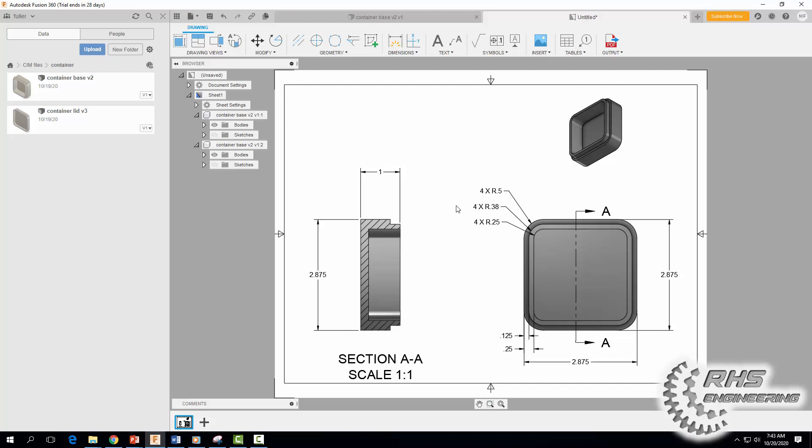Now we're going to dimension the lip again. You always want to place dimensions on the view that best shows the feature. The section view shows the container lip a little better, so I'm going to dimension it there. Click here and here, and move the 0.25-inch dimension out.